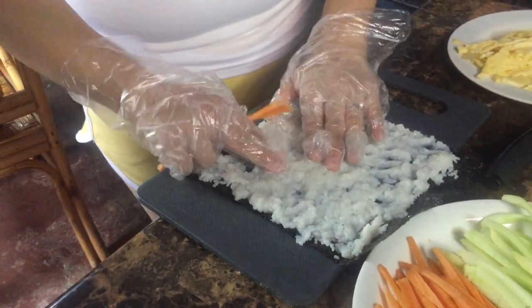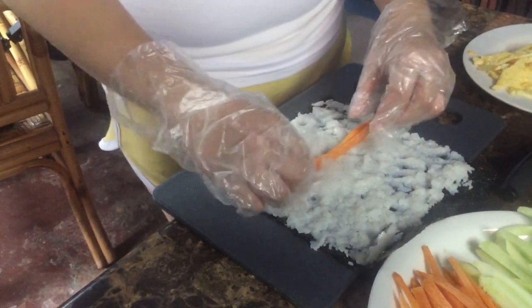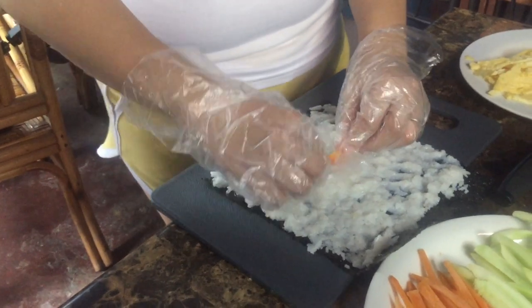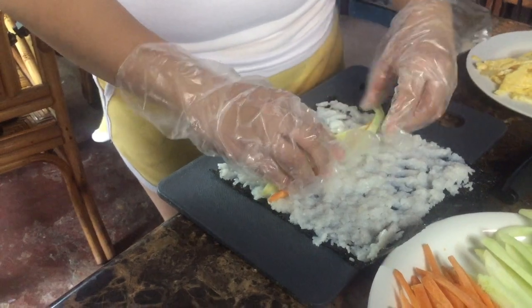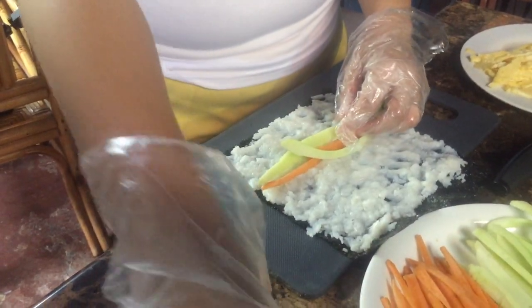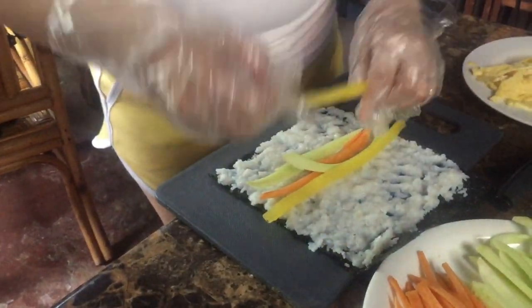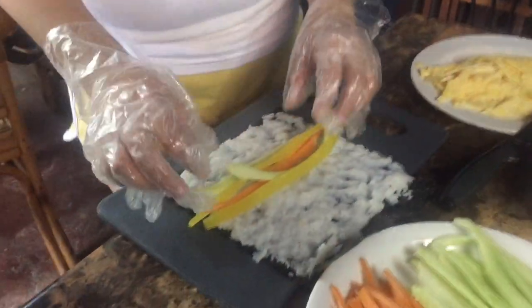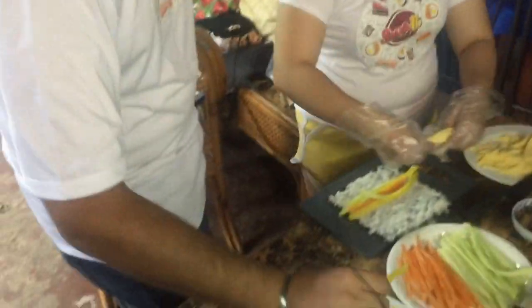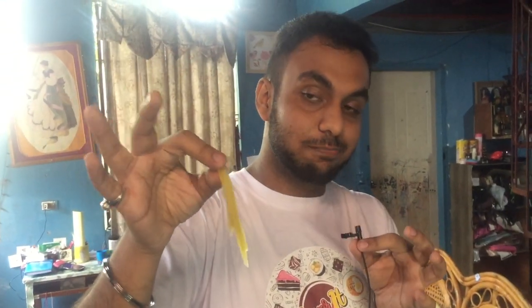The first layering of rice is done. Now we have carrots — fresh carrots, because they taste better. This is cucumber, without the seeds. And this is a pickled radish — I'm hearing that for the first time! It tastes a little sweet. Can I try a piece of this pickled radish? Sure!